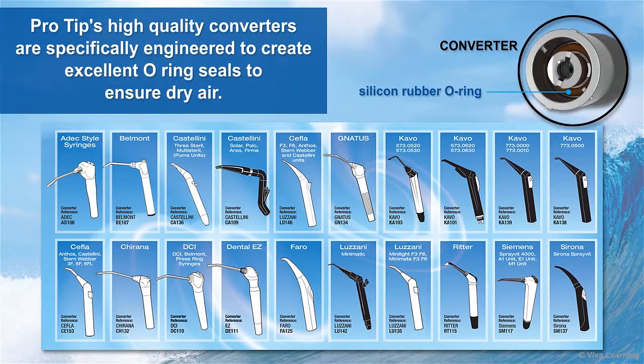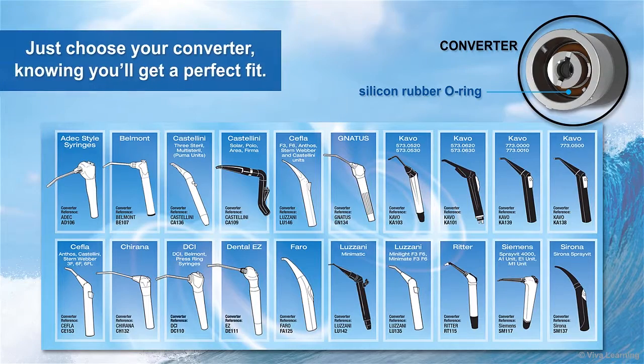Unlike other disposable tips that don't have converters, ProTip's high-quality converters are specifically engineered to create excellent O-ring seals to ensure dry air. Just choose your converter knowing you'll get a perfect fit.